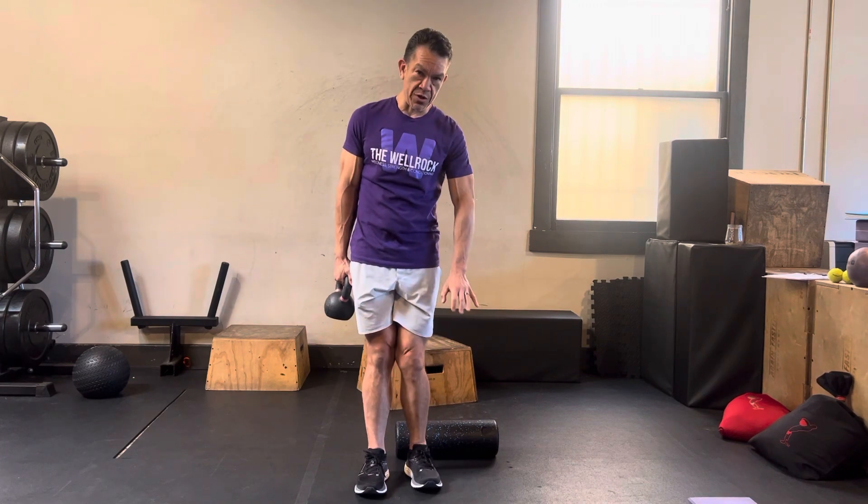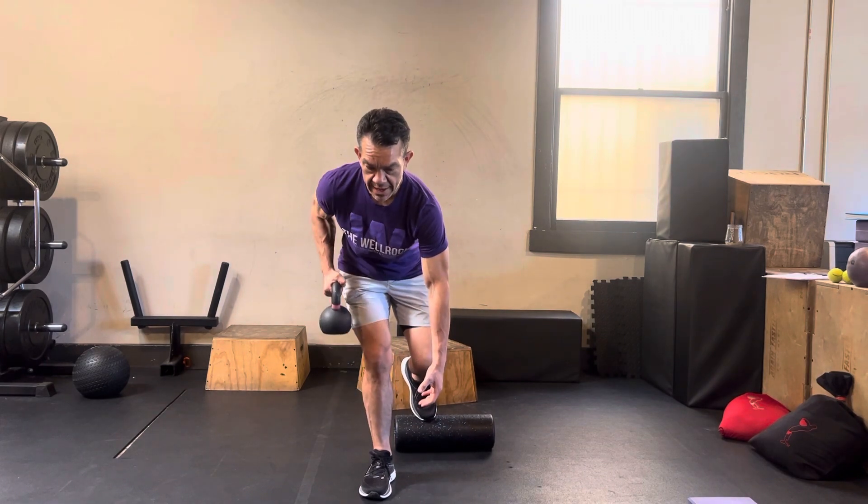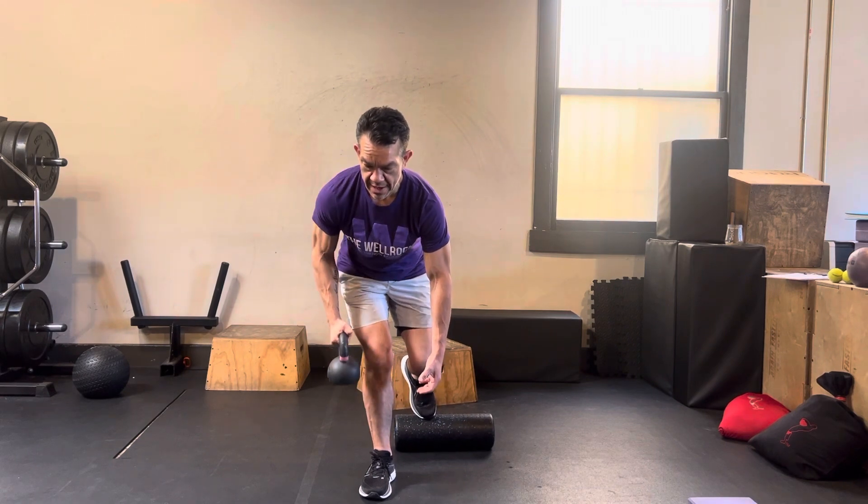Again, if your balance isn't that great, use a foam roller — put it behind you. Hips go back, fold forward, one and down, two and down.